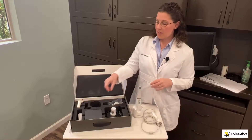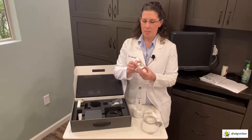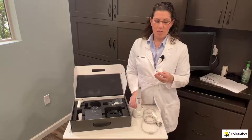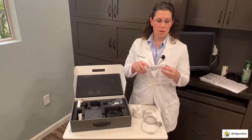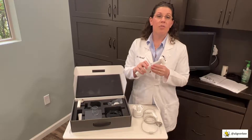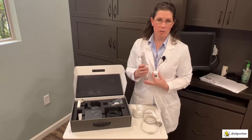As we continue with our unboxing, there is a calibration tip for the color calibration. This is used by placing the tip into the calibration station and running through the calibration steps. This will be reviewed with you during training.